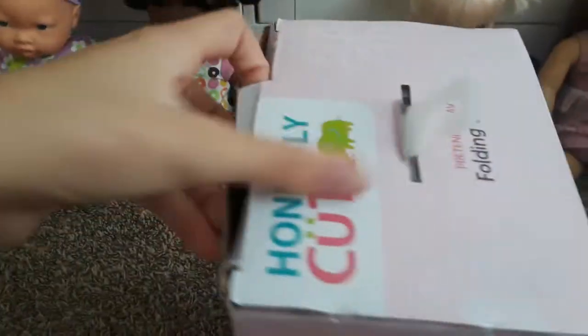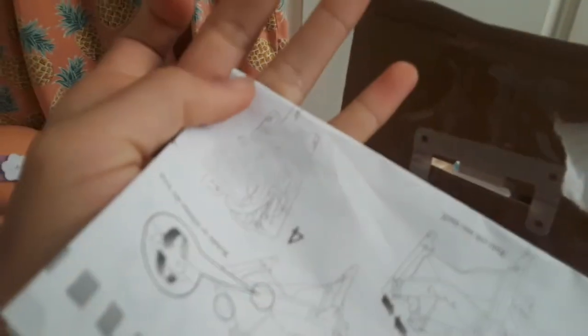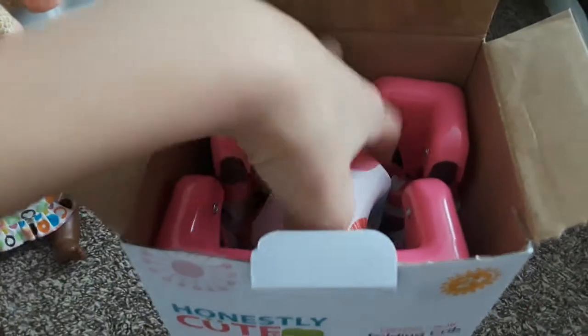Okay, let's open this up. It opens right here on the top — oh, are these our instructions? I think they are. Let's go ahead and take those out. Oh, I ripped it. That's not good. Part of the instructions are ripped out but hopefully we'll still be able to understand them. Okay, let's take out the little crib now.